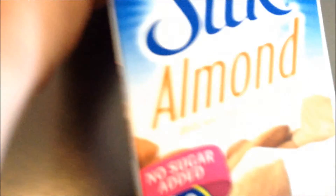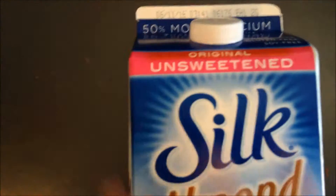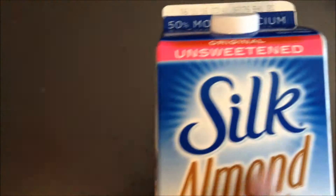Hey guys, it's me Missy Moo, and today I'm going to be trying almond milk. One of my fans requested for me to try almond milk, and I appreciate you guys commenting on my videos and subscribing. Thank you for showing your support. Today I'm going to be trying Silk unsweetened almond milk.